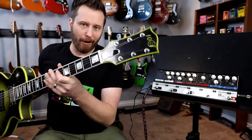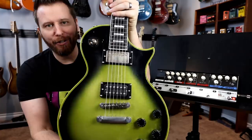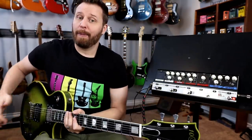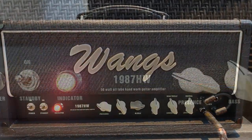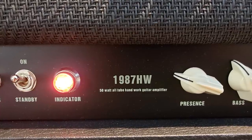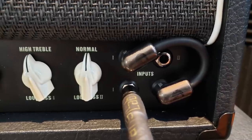Today I'm going to be playing on a 10S guitar. This is their GF series and this is aged silver burst — very, very cool guitar, very affordable but plays really well. From there, we're going into my Wong's amp. This is the 1987 HW. It's an all hand-wired amp based on a classic. And as you can see, we've got a couple of the inputs bridged.